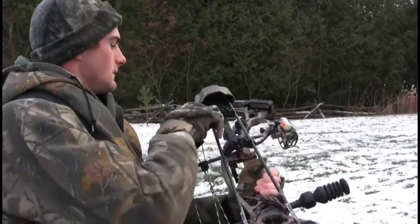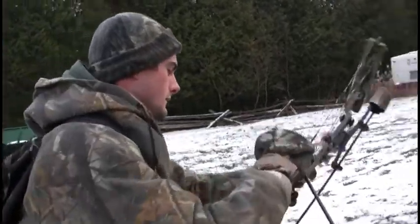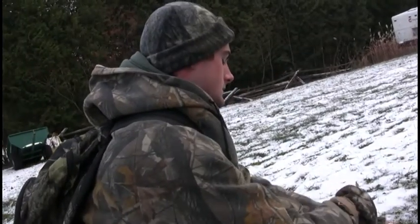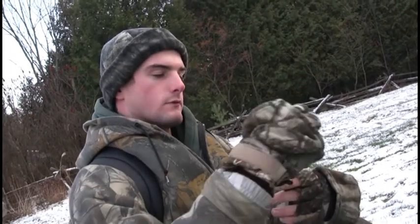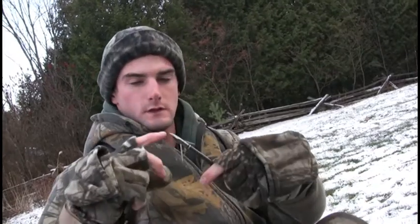We've got these cooling broadheads on my arrows. Most of them fold back when they open up, but these ones slide back like this. They open up to two full inches, and the ones that fold back usually don't fold back until they're right inside the deer. These, as soon as they contact, they open up. So that's a big advantage.